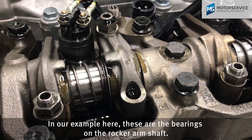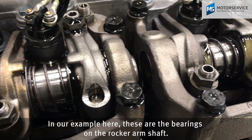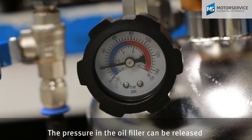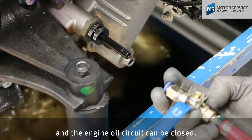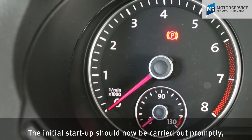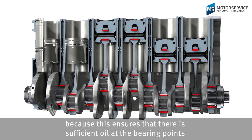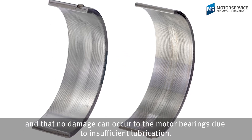In our example here, these are the bearings on the rocker arm shaft. The filling process is now complete. The pressure in the oil filler can be released and the engine oil circuit can be closed. The initial start-up should now be carried out promptly, as this ensures there is sufficient oil at the bearing points and that no damage can occur to the motor bearings due to insufficient lubrication.